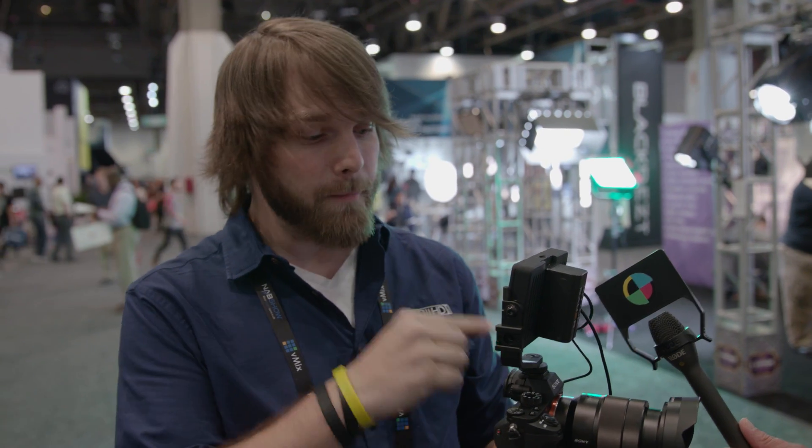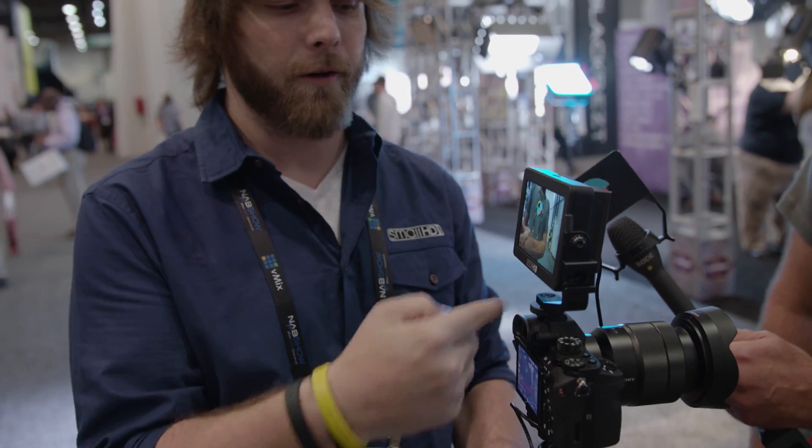The awesome thing about this is it's made to go on top of your camera. It comes with an included tilt arm, which has a cold shoe adapter so you don't lose the functionality of your actual adapter on top — you can still mount a microphone there. Another really cool thing is it's daylight viewable: 800 nits on this display at $500, which I don't believe has been done anywhere.